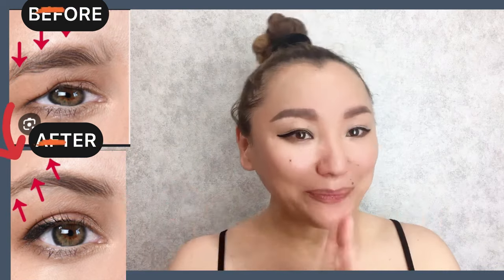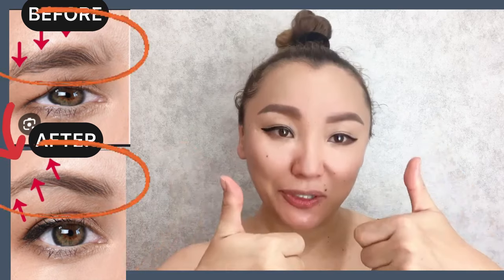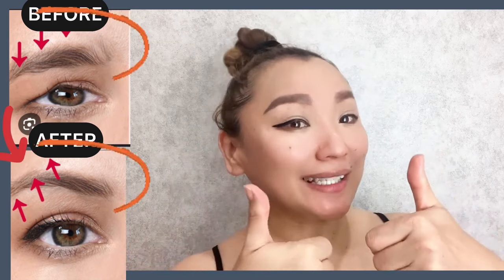Great! For good results, do this complex regularly. Please like this video if it was helpful and useful for you, and subscribe to the channel.